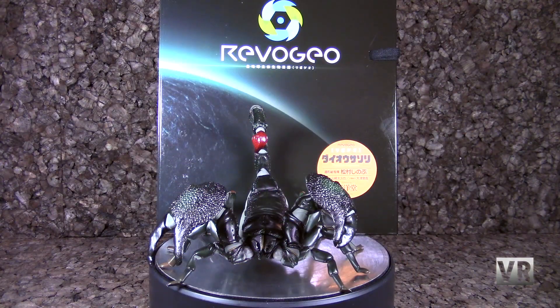Next up, we have the Revo Geo Scorpion. This is the first figure from this line of articulated arthropods — so far I think it's the only thing that they've shown. He is an Emperor Scorpion, and he is horribly disappointing. His articulation is massively limited. I expected him to have Revo joints in like all of his segments, and instead he's got just a few, and he's like $80. So don't buy this if you expect it to be poseable, because it's really not that good. If you just want a Scorpion figure that's expensive, I guess this will do for that.